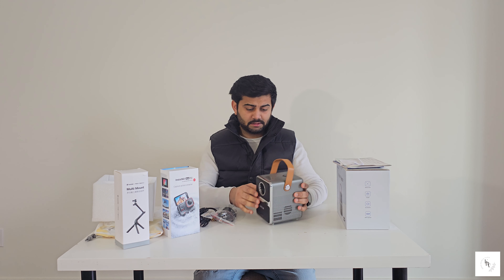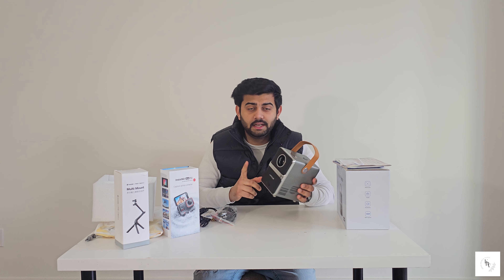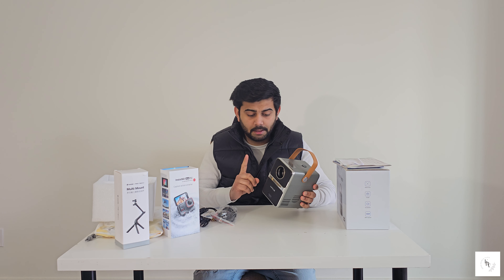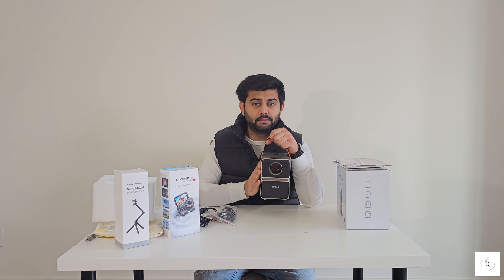The best feature of this projector is that it wirelessly connects to your WiFi, mobile phone, and laptop. You guys can screen mirror this projector from your laptop or mobile phone.